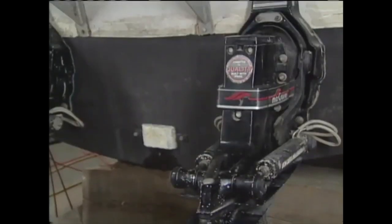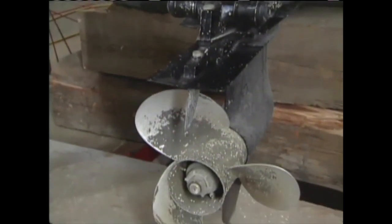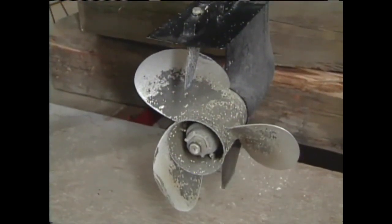Their purpose is to protect the lower unit or outdrive and bell housing themselves from being corroded. It's the anode that is sacrificed rather than the mechanical part it protects.